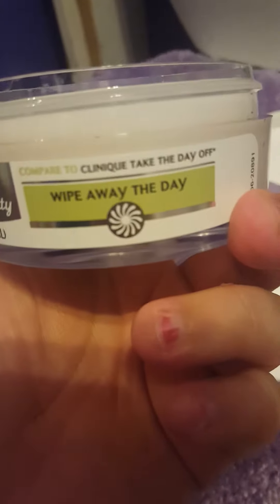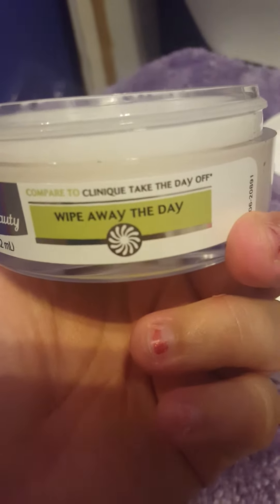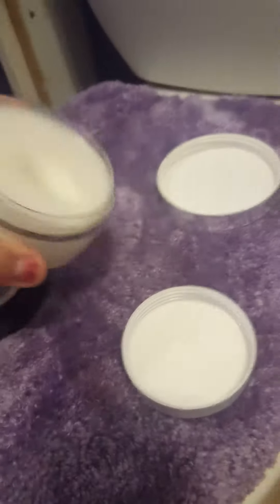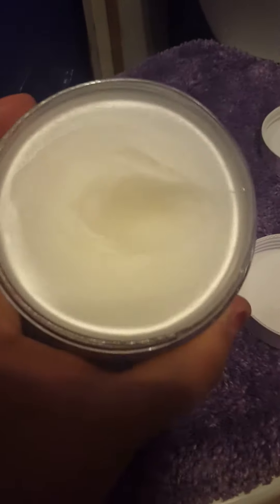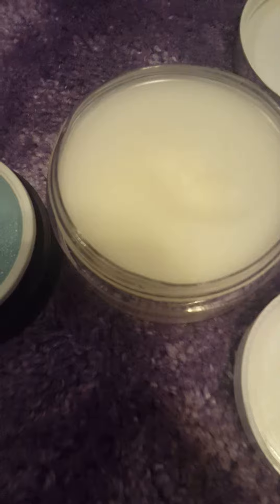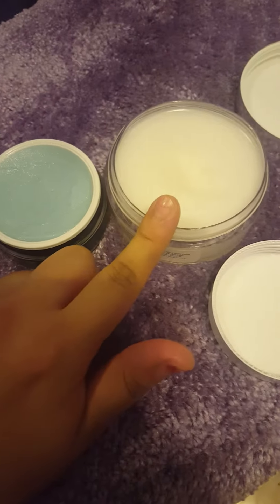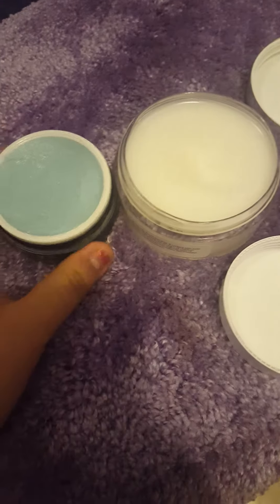This Equate cleansing balm is supposed to be compared to the Clinique Take the Day Off, but this one's called Wipe Away the Day — almost the same thing but not necessarily. As you can see, this one is very liquidy, velvety, and oil-based. To be honest, they both work really well.